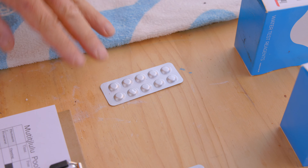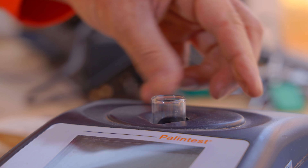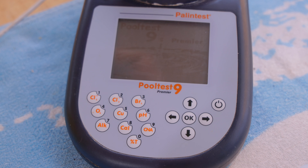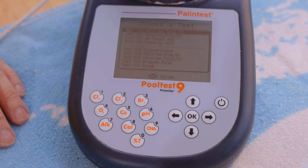The first thing we need to do is get our water sample. We'll be making a video on how to collect the water sample as well in this series. So first step: take our syringe, take some water, and then we fill the test tube up to this line here.